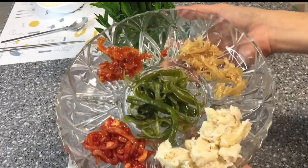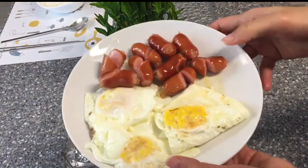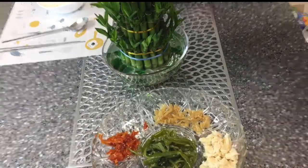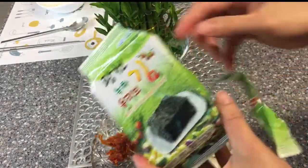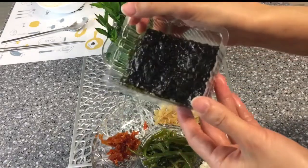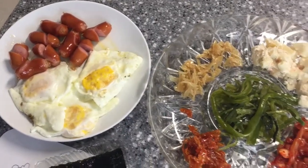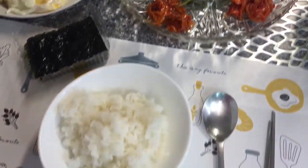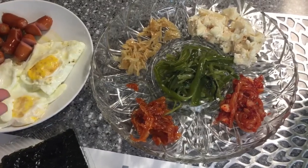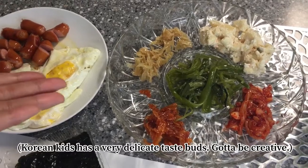Side dishes: eggs and sausages — kids' favorite. Kim and there. This is how I prepare breakfast for them. It's really a big struggle. Yes, every day is a huge struggle for moms like me to prepare breakfast for this kid.